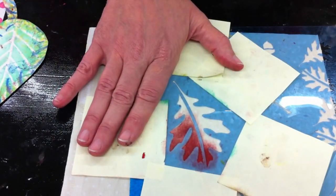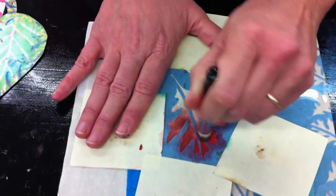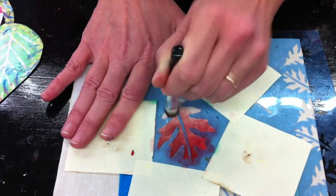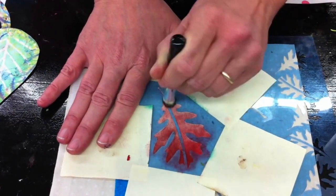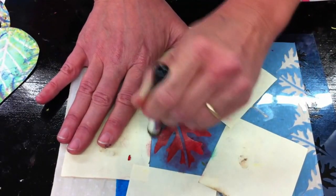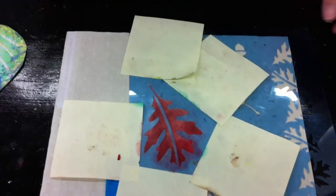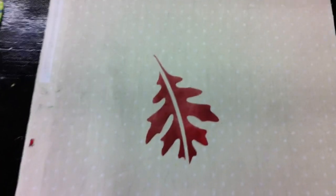You can put a lot of paint or just a little — it depends on how dark you want it and how much you want it filled in. I've started with dark at the top but I'm going to make it lighter near the bottom for a little variance. When you peel the stencil back, it looks like this — beautiful.